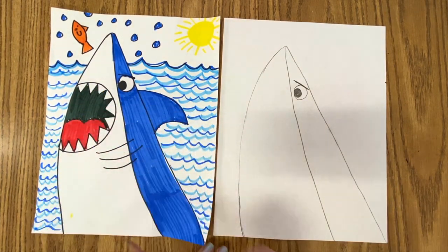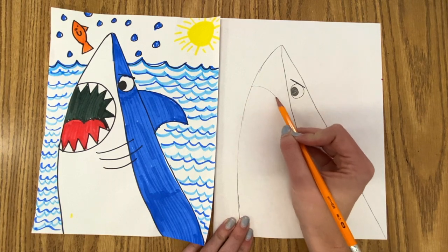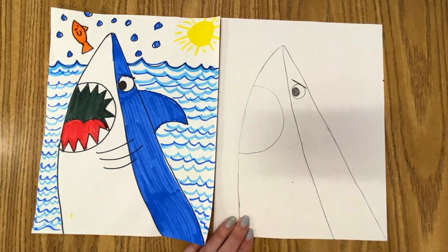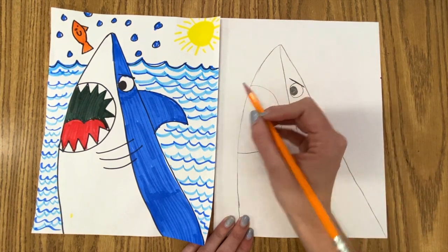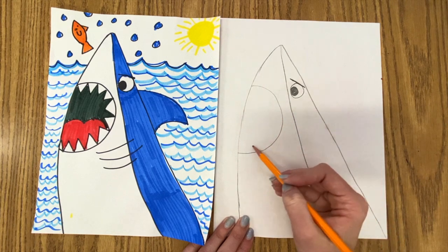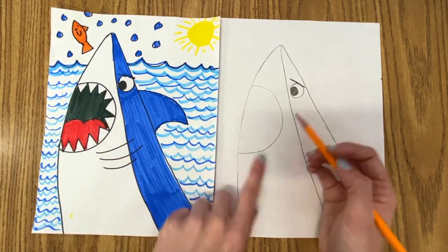And now for the mouth — this part is super easy and pretty fun because it makes it look very much like a shark. So on the bottom side of the shark, we're going to do a sideways letter U. I like to make it pretty big for the shark's mouth. So I just made this letter U shape, but sideways. And then we're going to add teeth to it. The teeth can go all around the letter U, but don't put the teeth at the very end — there are no teeth right there. You can put teeth right here.